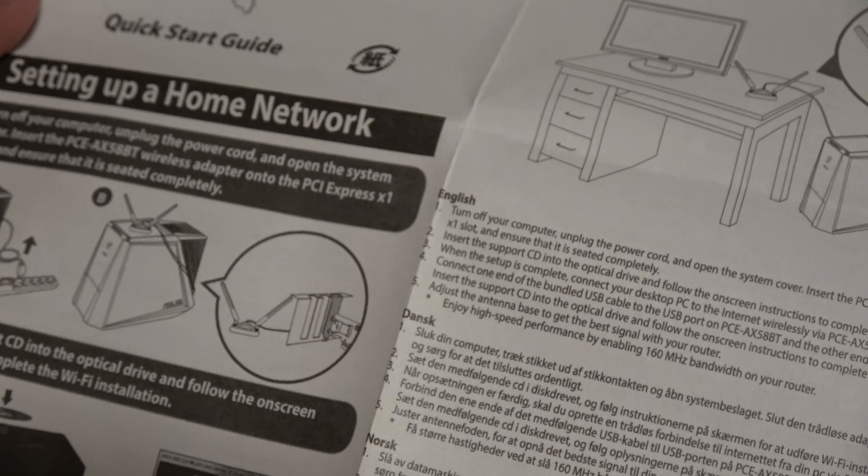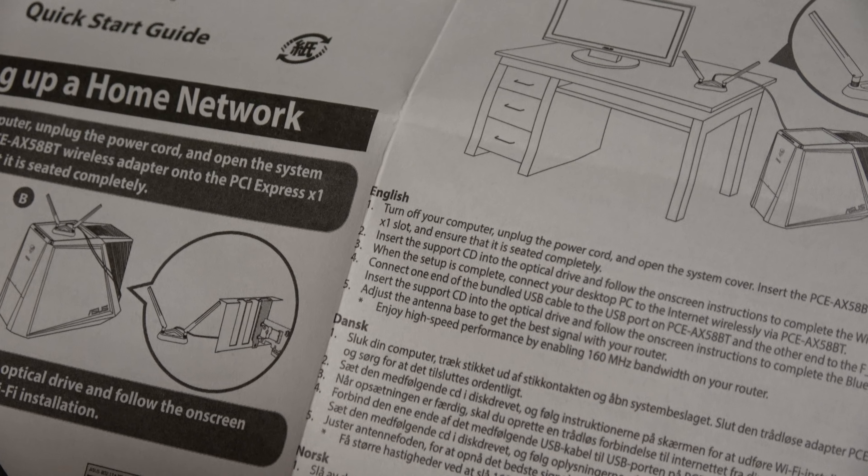Hey guys, welcome back to Kyle's Technical World. This is Kyle here. Today we are going to be installing an Asus AX3000 PCIe Wi-Fi 6 adapter.